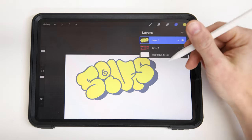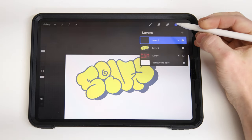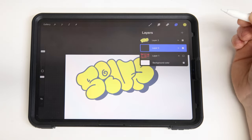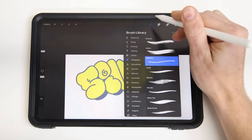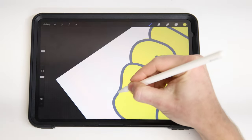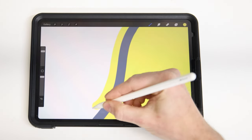We can use that same method if we want to draw behind our original shape. I'll hit the plus icon to get a new layer, and then if I hold down on layer 3, I can drag that below layer 2. With it still selected in blue, that means that's the active layer I'll be drawing on. I can head back to my drawing and now I can actually draw, and you see it just pokes out behind my original layer.